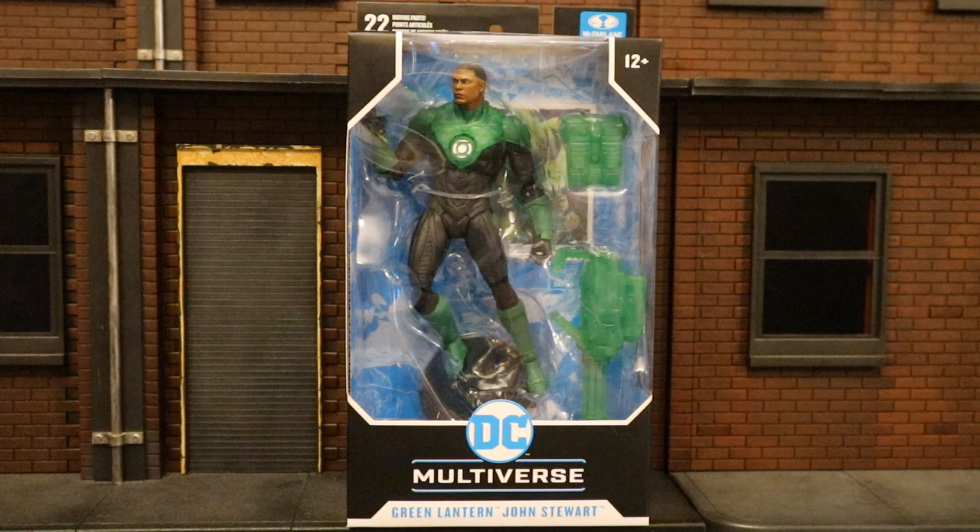Hey everybody, this is D. Hunter bringing you another action figure review. Today we're going to be looking at the McFarlane DC Multiverse Jon Stewart Green Lantern figure. This is the kind of figure I want from McFarlane — comic characters in their iconic looks. A normal-looking Jon Stewart from the Rebirth comics. That's exactly what I want. Let's build up our Justice League team.